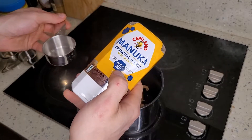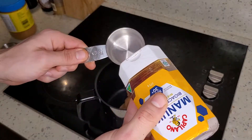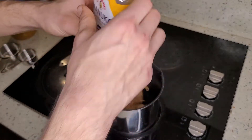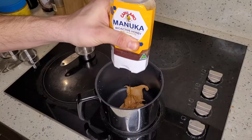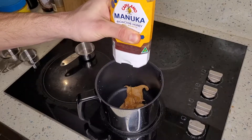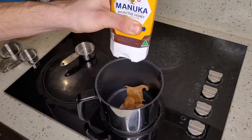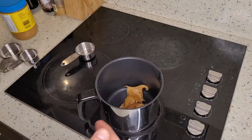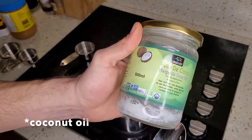I use manuka honey — it's got the active healthy ingredients that manuka honey from New Zealand has. I'm not going to measure it accurately; I'm just going to put in as much as I think is necessary. If you want to be accurate, you should measure it. You're supposed to put one third cup for it to be sufficiently sweet.